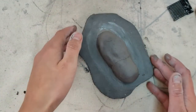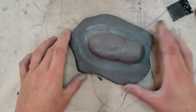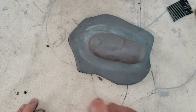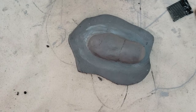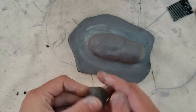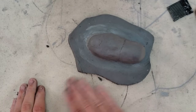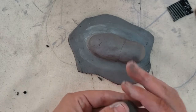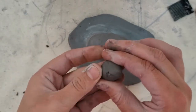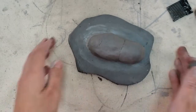Awesome — we have our hippo on a slab pond. Now we get to add the details: the snout, ears, eyes, maybe a little teeth or jaw, and the tail. Let's work on the snout. Take a little piece of clay — I'm doing it about the size of my thumb — and roll it into a ball.